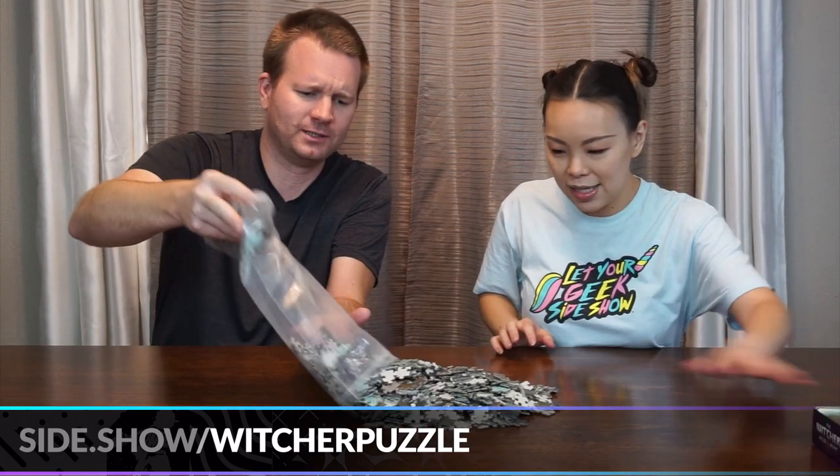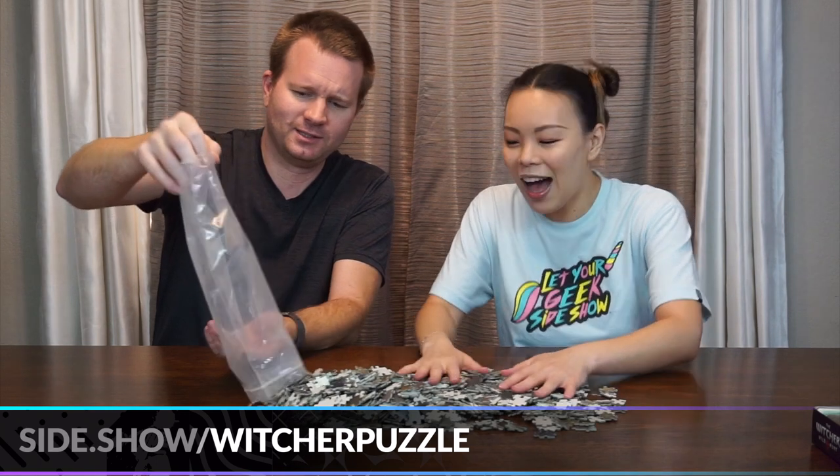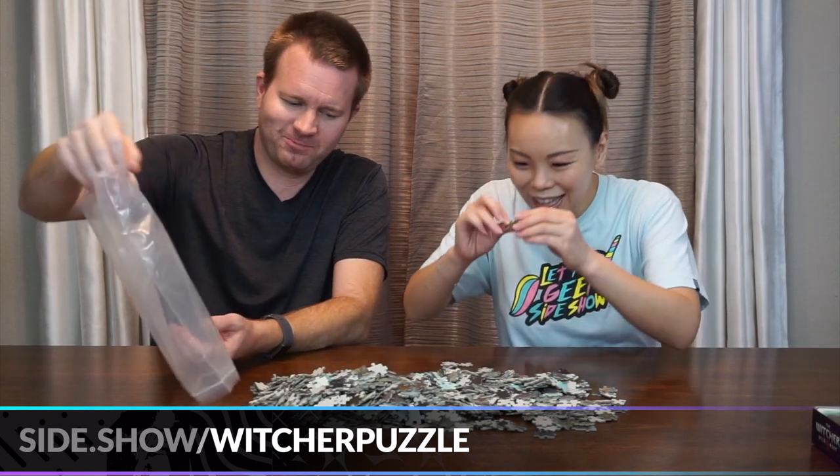Toss a puzzle piece to your Witcher! So many pieces — little baby pieces. I love them.